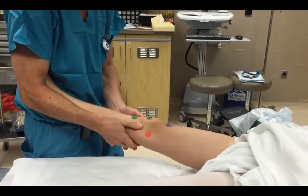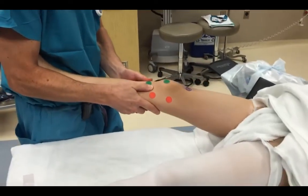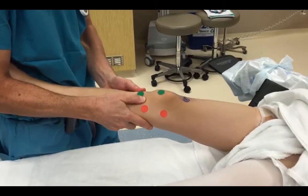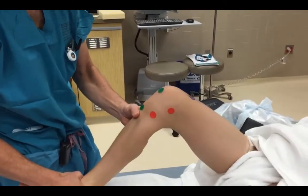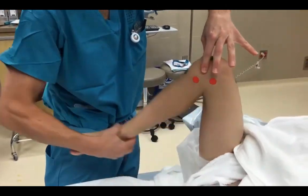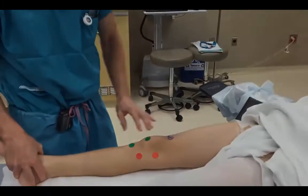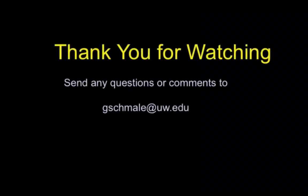Stresses are placed to the knee in varus and valgus, and varus and valgus with mild flexion. A posterior drawer shows no increased excursion. Flexion rotation, feeling for a clunk, tests for meniscus pathology. Thank you for watching.